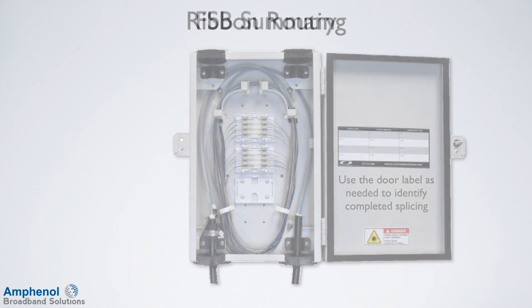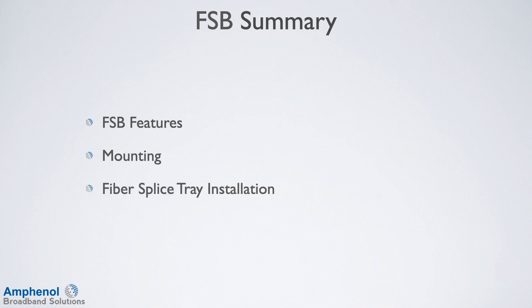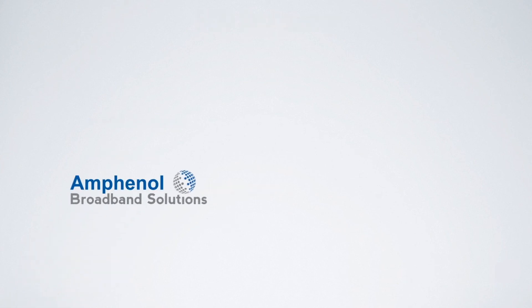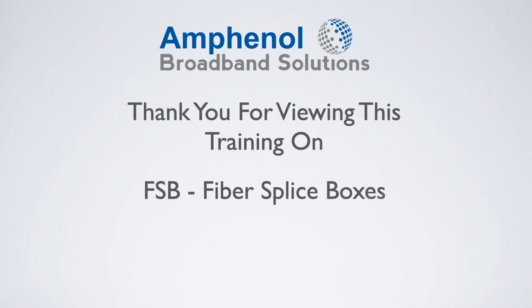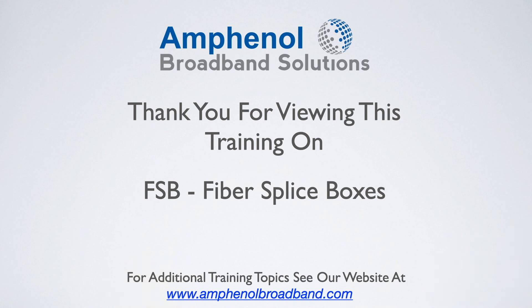Let's review what we've covered in this training session on the fiber splice boxes. We reviewed the fiber splice box features, showed how to mount the enclosure, and route and install for the fiber splice tray installation and for the ribbon fiber installation. Thank you for viewing this training on the Amphenol Broadband Solutions fiber splice boxes. For additional training topics, see our website at www.amphenolbroadband.com.